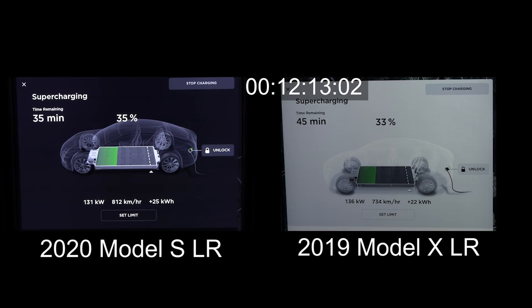Unfortunately in Norway — or in Europe — we're not able to take 200 kilowatts because we don't have a CCS port natively in the Model S and X. I tried the CCS adapter and it seems to still be capped at 370 amps, which is around 130–140 kilowatts.